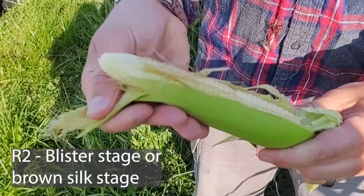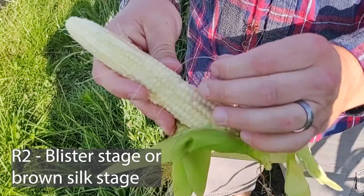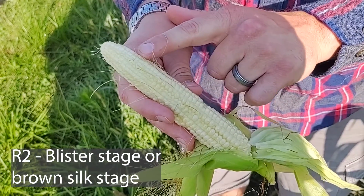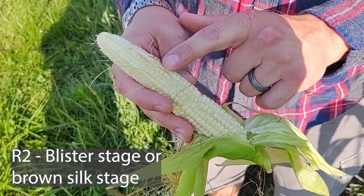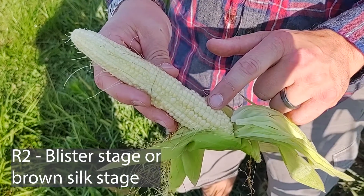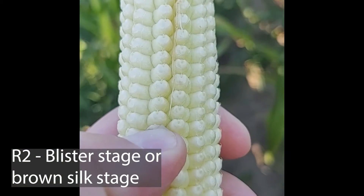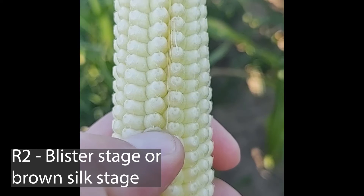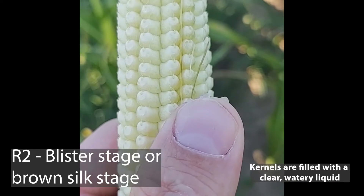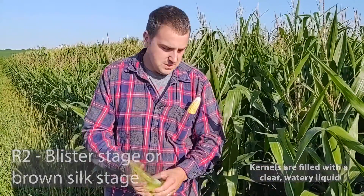When we talk about the blister stage on the ear, we're talking about these kernels that basically look like they've blistered up. These kernels have not yet been pollinated or haven't progressed to the blister stage yet, but these ones have been pollinated and they're beginning the grain fill process. It's called the blister stage because if you actually take these kernels out and pop them, they'll pop and secrete kind of a clear liquid.